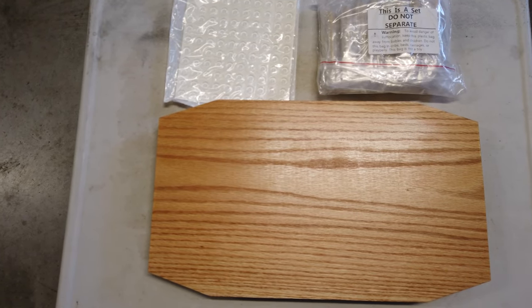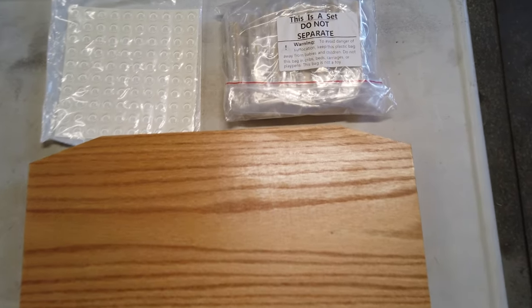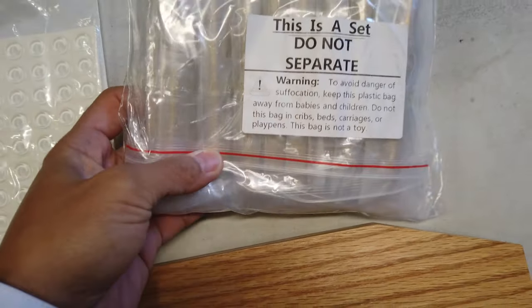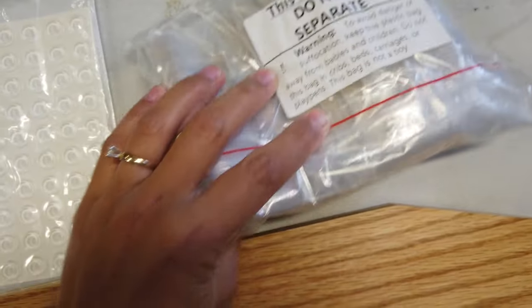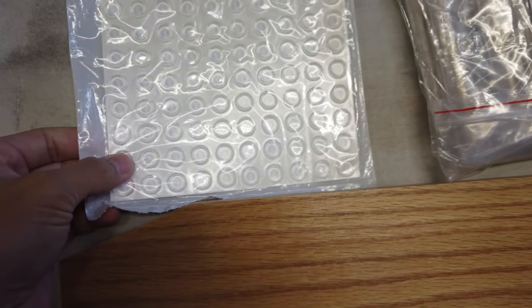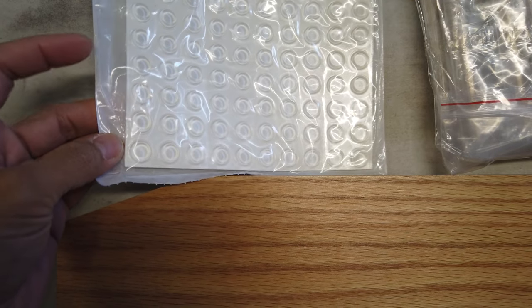Alright guys, so it's been a couple of days and a couple of coats later for these charcuterie boards, and the handles have arrived. I purchased them off of Amazon. They're just plain gold bars. I'm also going to put these little rubber feet on the bottom of each board so that they don't slide when you place them on the countertop.